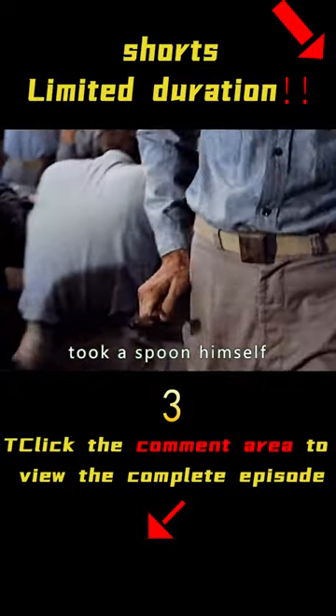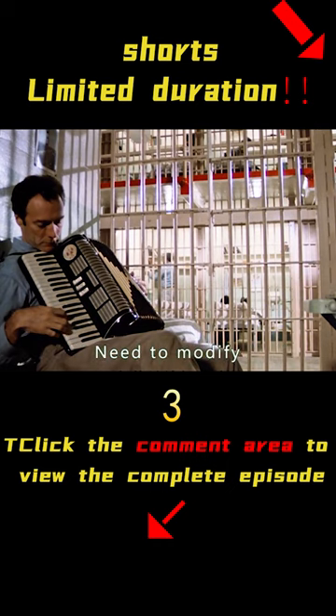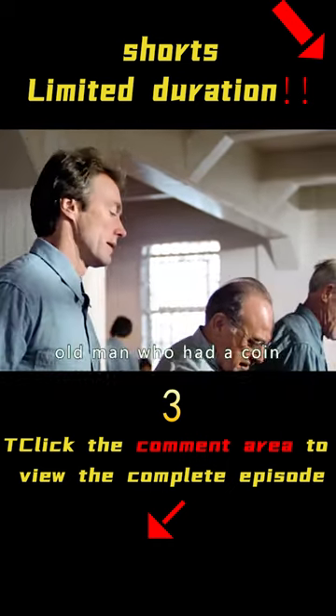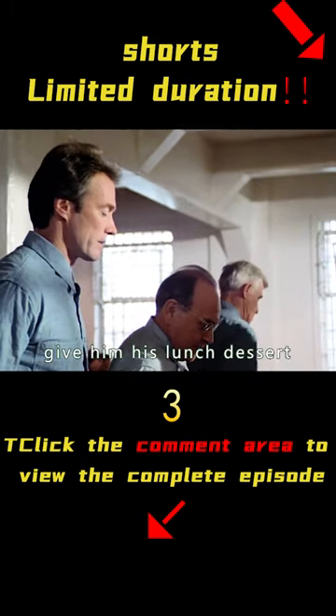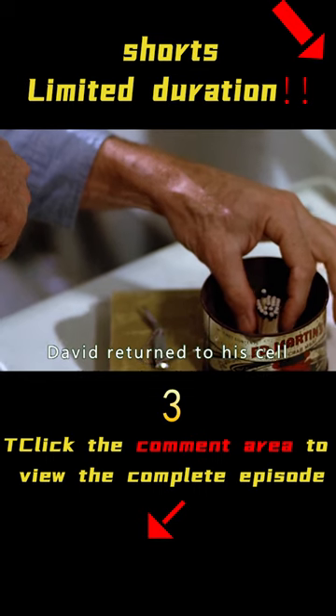David obediently took a spoon himself. But the spoon still can't dig — he needed to modify it. He kept trying to figure it out, and ran into an old man who had a coin. So he promised to give him his lunch dessert in exchange for a 10-cent coin. David returned to his cell.